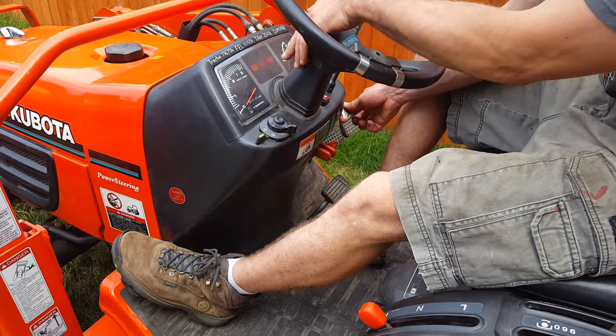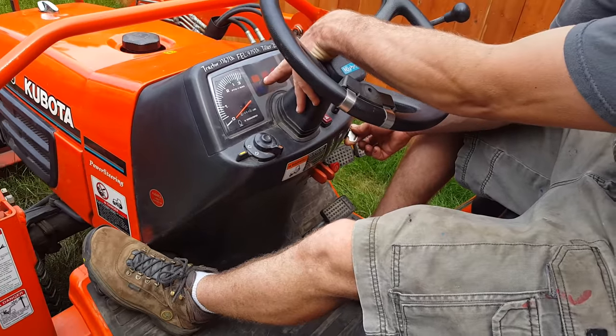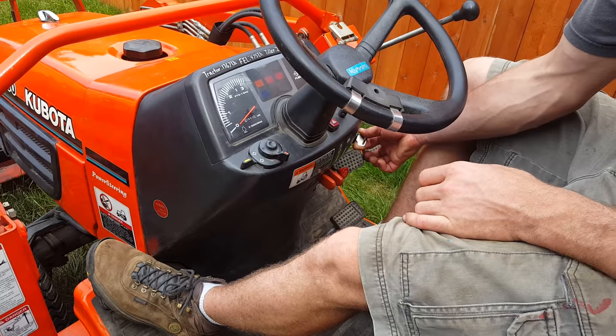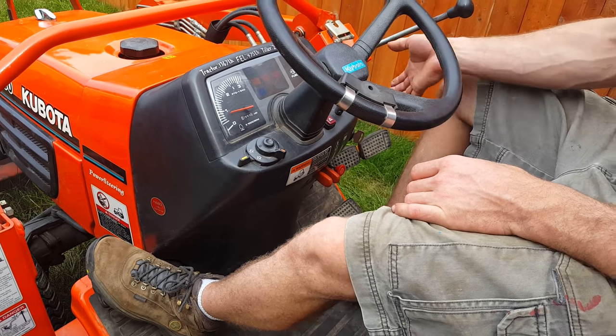Now if you go one click, you'll see the glow plug indicator light come on right here — an orange light on the left. You don't need that usually unless it's cold out. But then go ahead and crank it up, it'll fire right up.